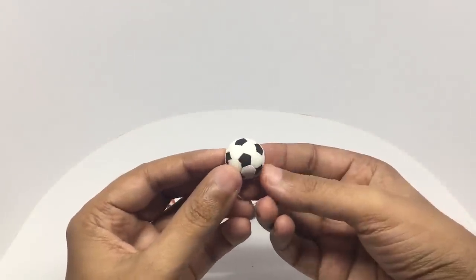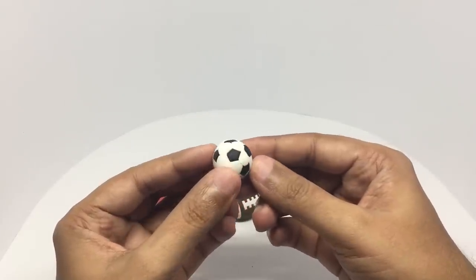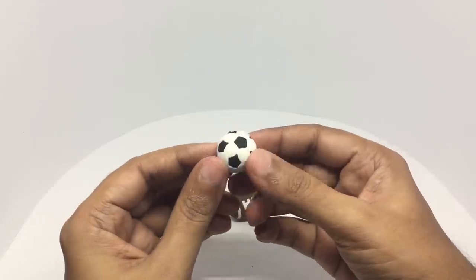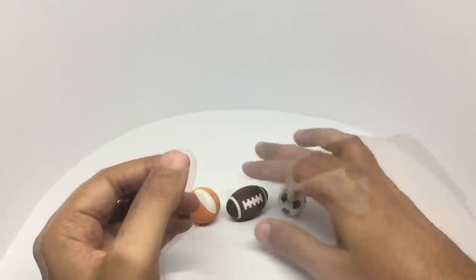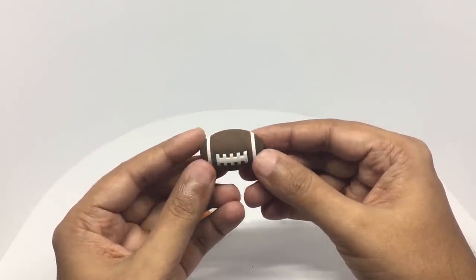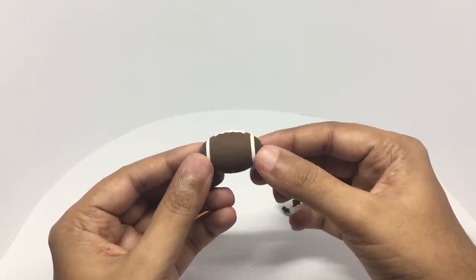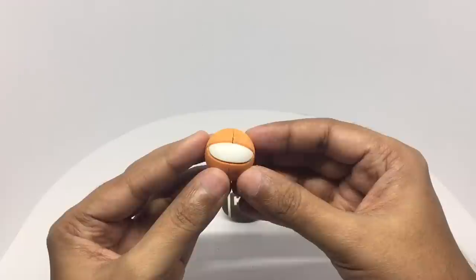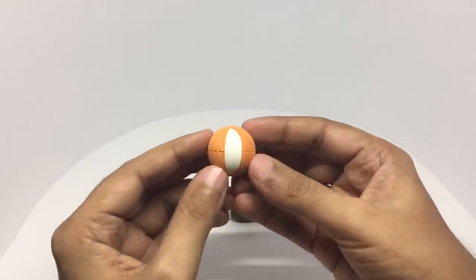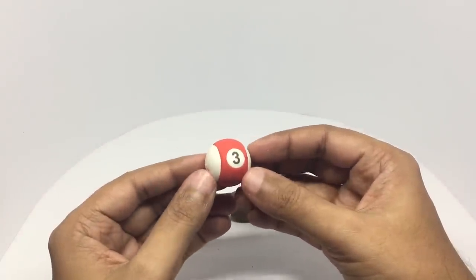This is the football — really nicely made, looks quite good. This is the American football, pretty well made. That's the basketball — no idea why it has a white piece. And this is the pool ball.